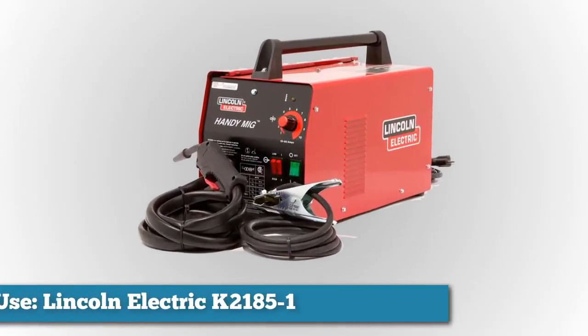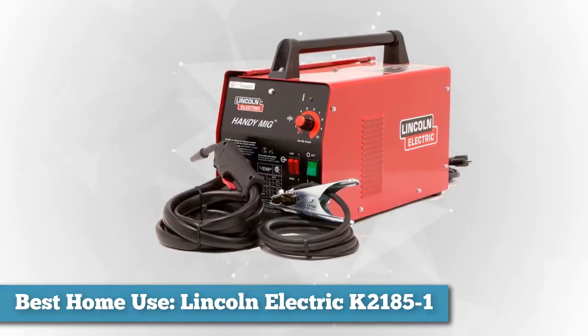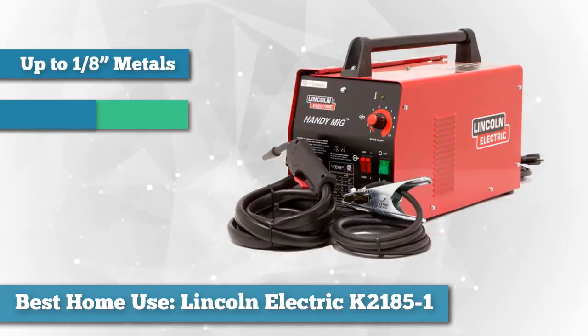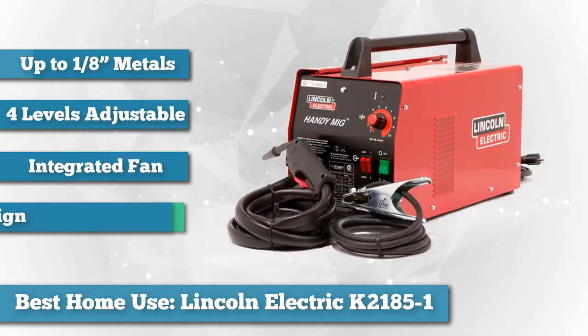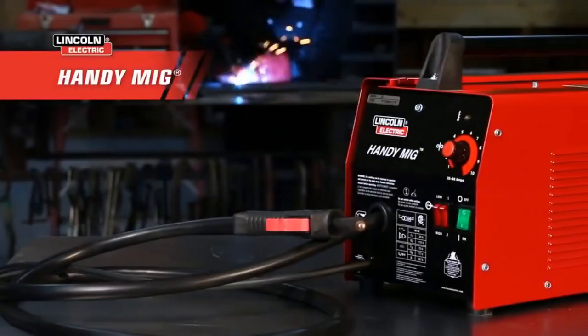Next on the list for best home use, we chose the Lincoln Electric K21851 Handy MIG Welder. It's an outstanding option for small welding jobs using up to 1/8-inch metals. Lincoln is a company that's been around for over 120 years and prides itself on producing quality products.